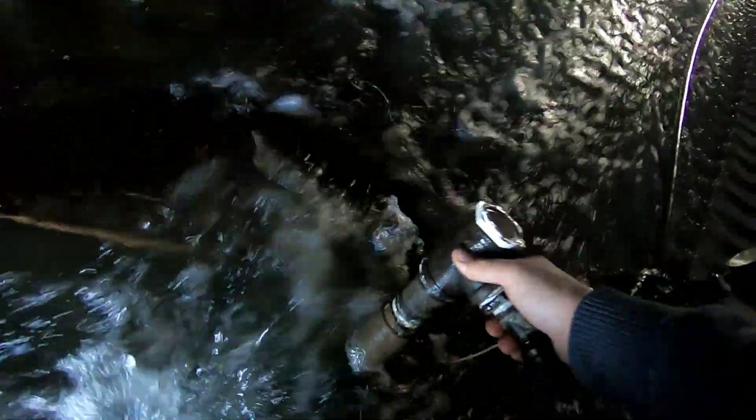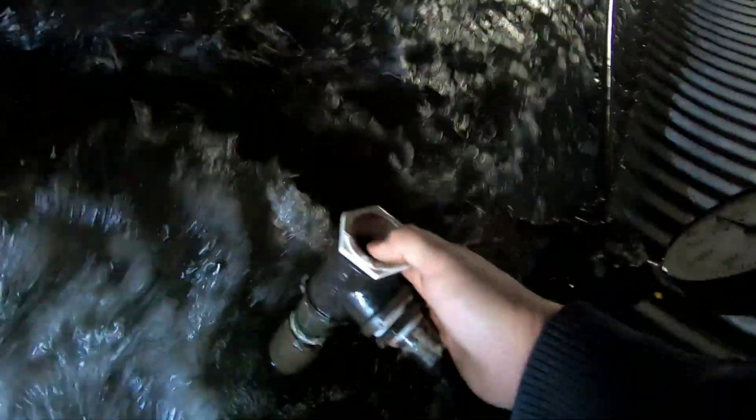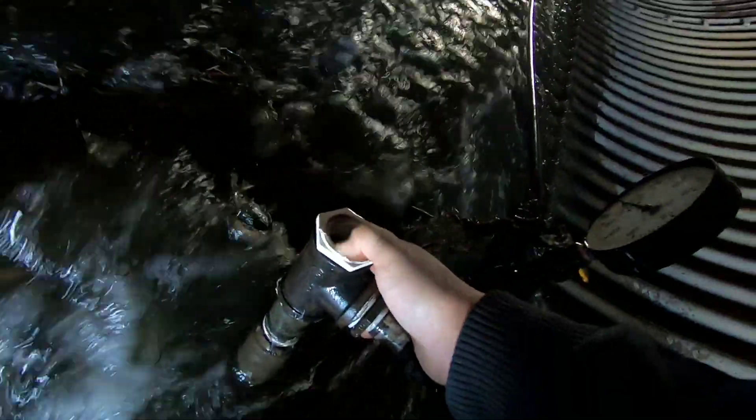Right here is the intake pipe. Right here is where the air bladder was at, and then there's the line that runs to my horse tank.